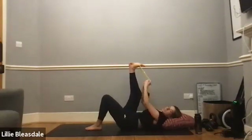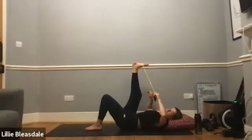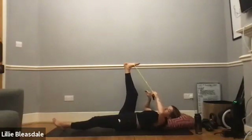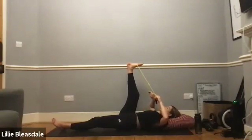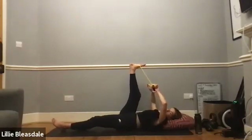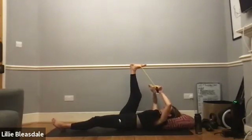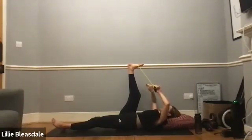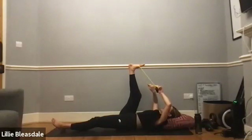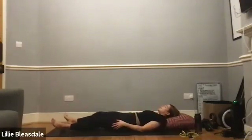That left foot goes down to the floor as we extend that right leg — either using the hand or the band, wrapping it and using it to pull that leg in towards us, creating that hamstring stretch. Option here to lower that left leg if you'd like to take the stretch a little deeper. Focusing once more on that breathing, in through the nose and out through the mouth. Five, four, three, two, one — releasing that band. Give that right leg a good shake out.